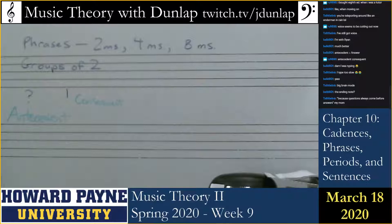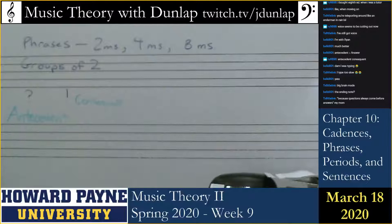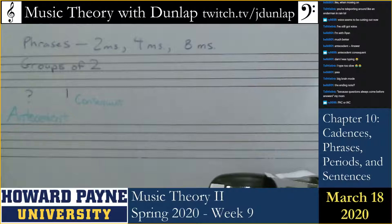So whereas the second phrase — because questions always come before answers — Ryan and Bell are correct here: the first phrase ends on scale degree 5 and the second phrase ends on scale degree 1.